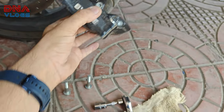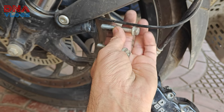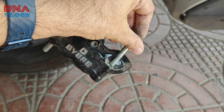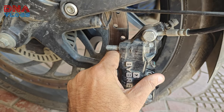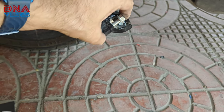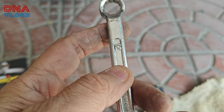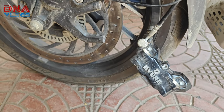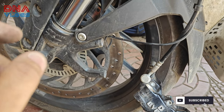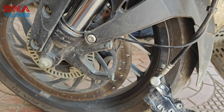The first step is to loosen these two bolts and take them out. The caliper sits in here. These are 12mm bolts and you can use a 12mm ring spanner. They'll be quite stiff coming out, so be careful with the threads — don't rush. Let them come out slowly, half turn by half turn.